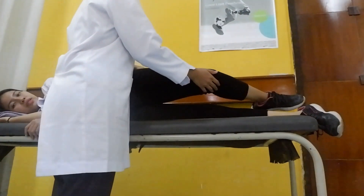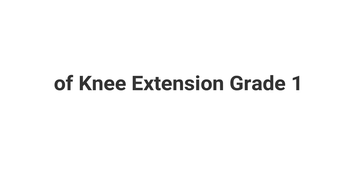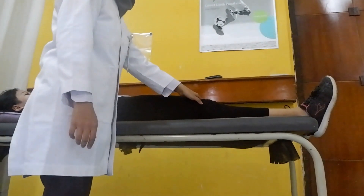Position of the patient is lying on their side; ask the patient to do maximum knee extension in this position. In the lying supine position, palpate the contraction of the extensor muscles with hand.